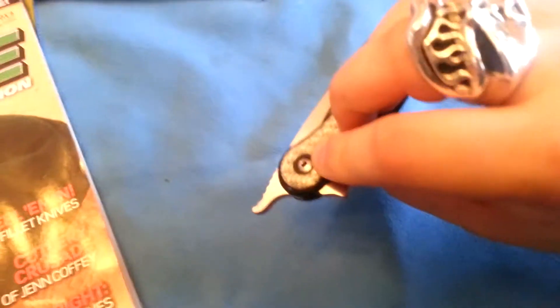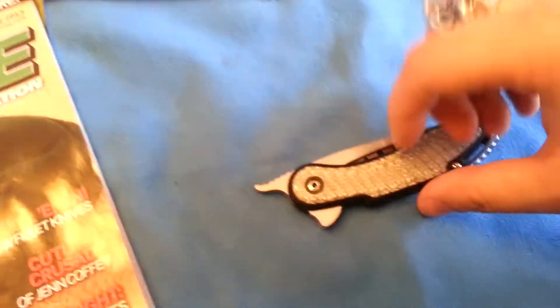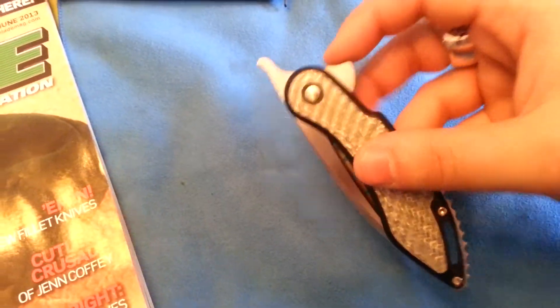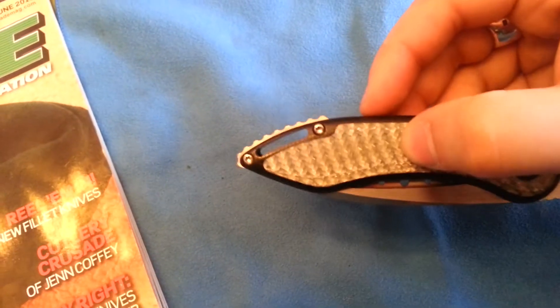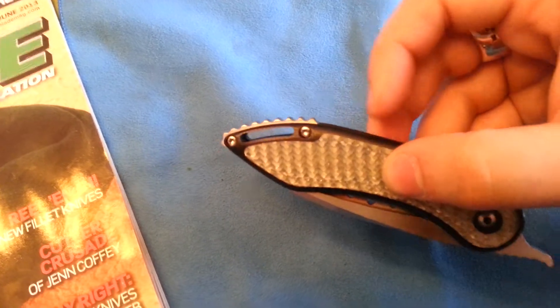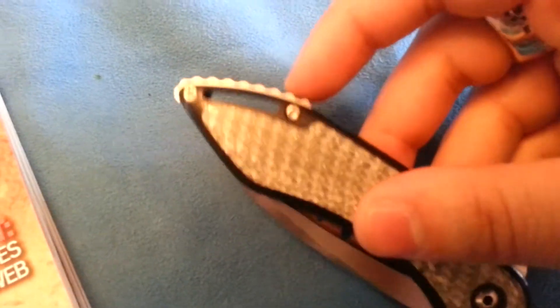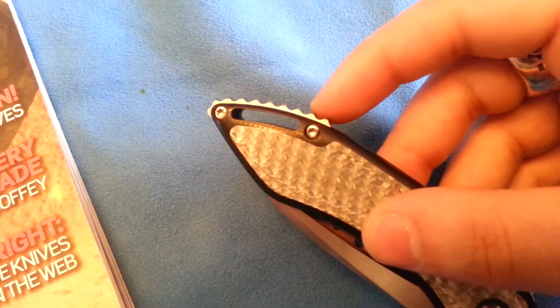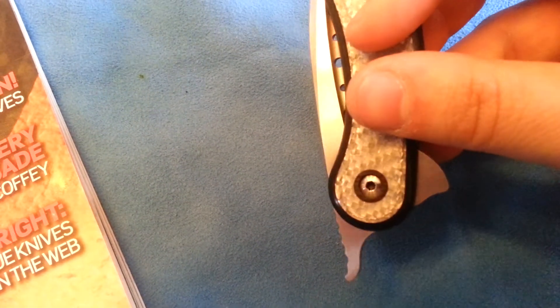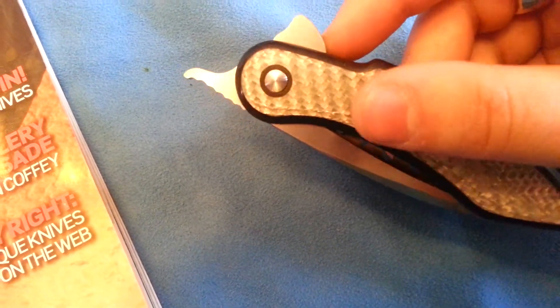You can really play around with the pivot — I was messing with it earlier. You can get it to where the blade just kind of flops open and closed, or where it literally will not open from the handle. So you've got a lot of adjustability there. The handle is put together with Torx T8 screws, and all the screw heads have also been polished. Again, a testament to the attention to detail. The pivot as well, obviously, has been polished very nicely.